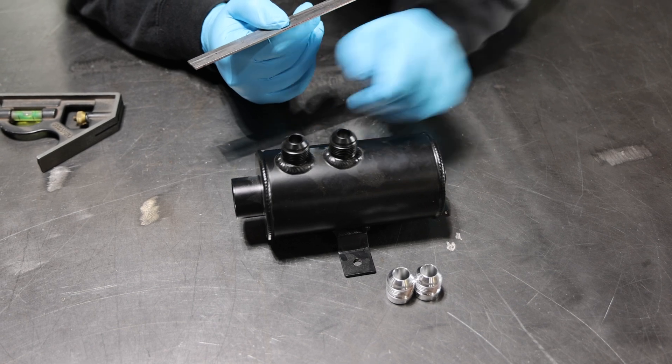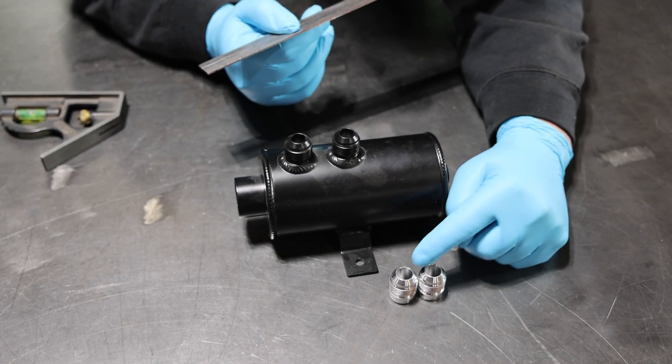Our first two steps: we're going to measure the layout of these bungs so our layout of the new ones matches — it doesn't look like an afterthought. We measure from backside to backside and we've got an inch and a half on center spacing. I'm going to drill the holes an inch and a half on center so the new bungs match. We also don't want to put them too close together — you want to be able to get the fittings on but also have enough room to weld between them. So inch and a half is our spacing, we'll make the new ones match.